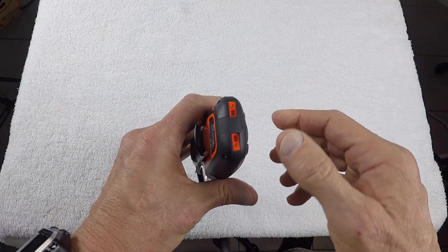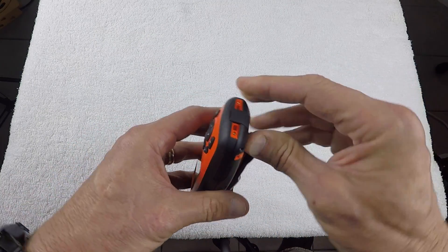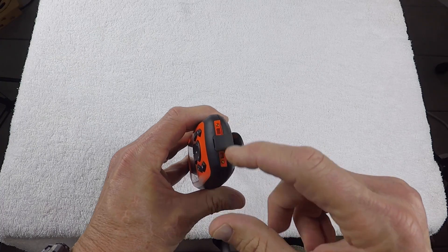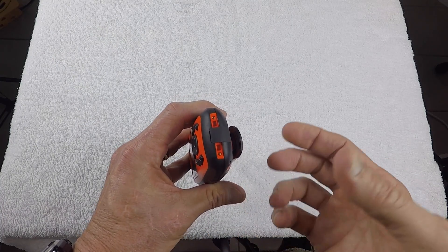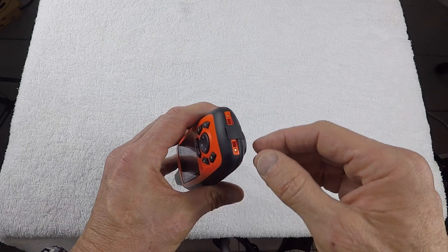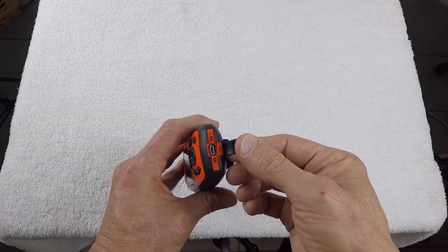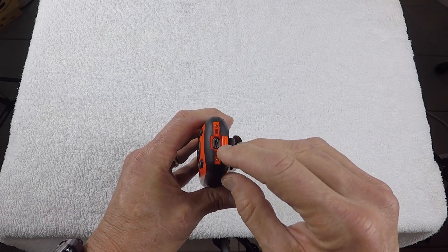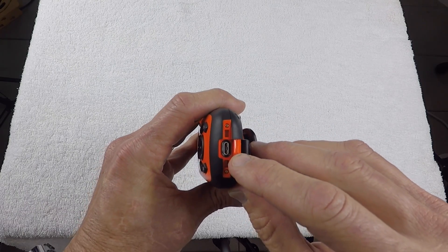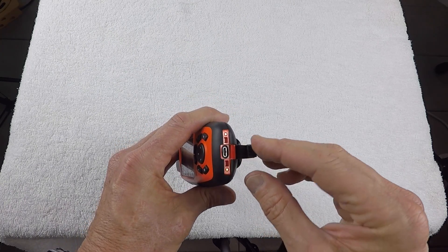The unit can be charged in the field via solar panel or battery pack. On the bottom, there are two prongs for a docking station to charge the unit, which I don't have, so I'll just be using the USB port here. There's a little rubber grommet over the port, and that's where you charge the unit as well as do your data transfers, uploads, and downloads.